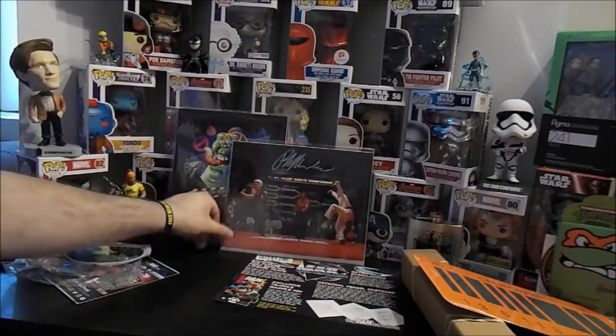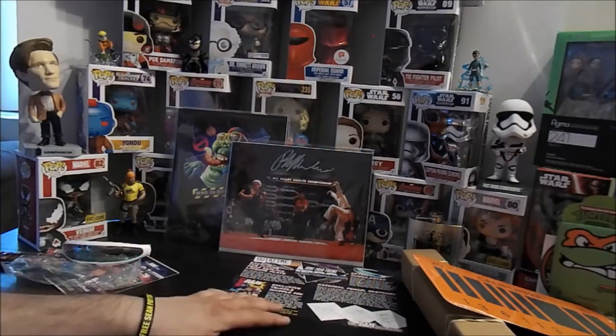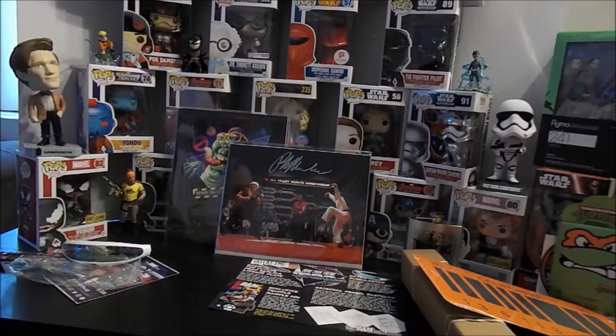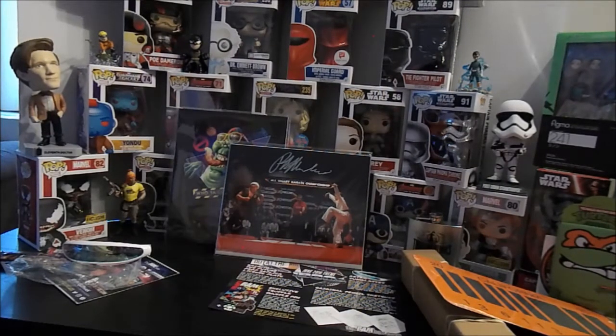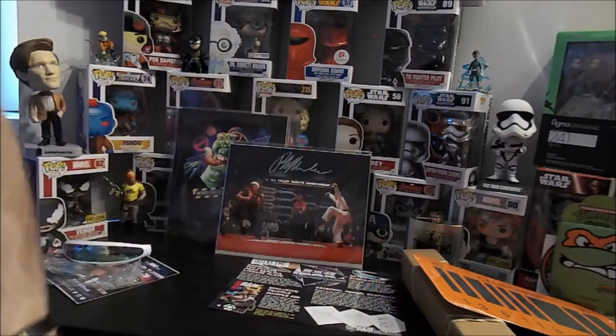I want a Jason mask — just kidding, I do, but we'll get there. Let me know what you guys think. What's your favorite item in this box? For me it's a toss-up between the Ghostbusters art cel — or print, whatever pencil sketch thing — and this Karate Kid autographed Ralph Macchio. That's a really cool piece of memorabilia; that's going on the wall.